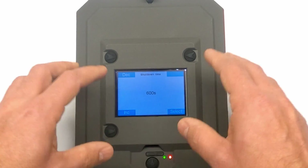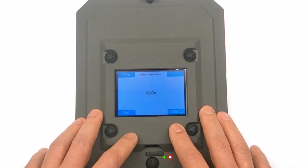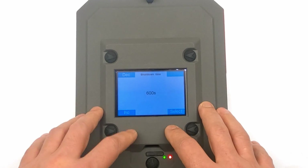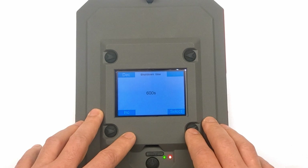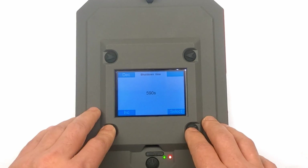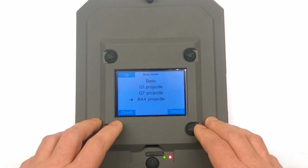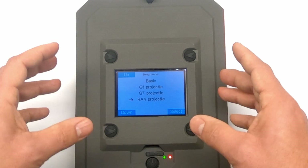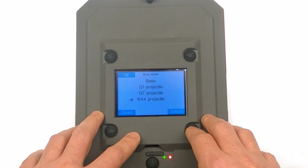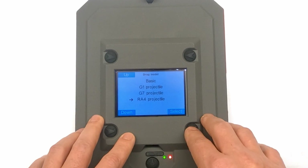Shutdown time: although the True Ballistics Chronograph has a massive internal battery, you can save a little battery life by setting the amount of time it shuts down after an inactive period — easily changed with the arrows on the left side. For drag model, you currently have G1, G7, and RA4 — choose the one that best matches your projectile. More drag models can always be added later through firmware updates.